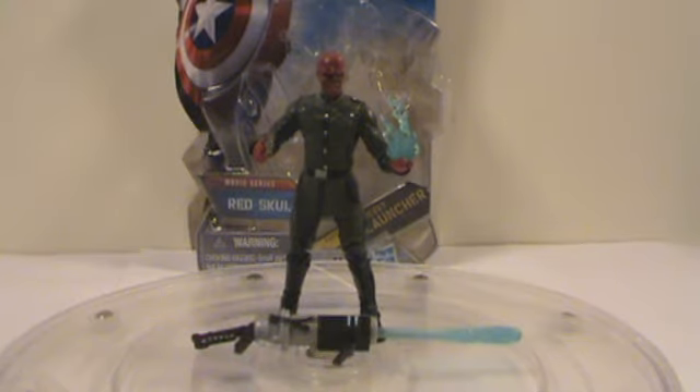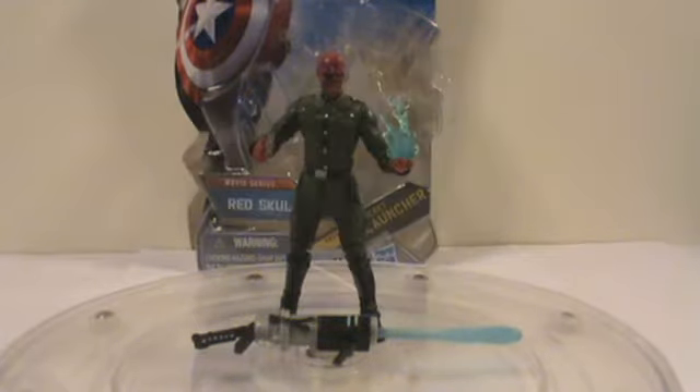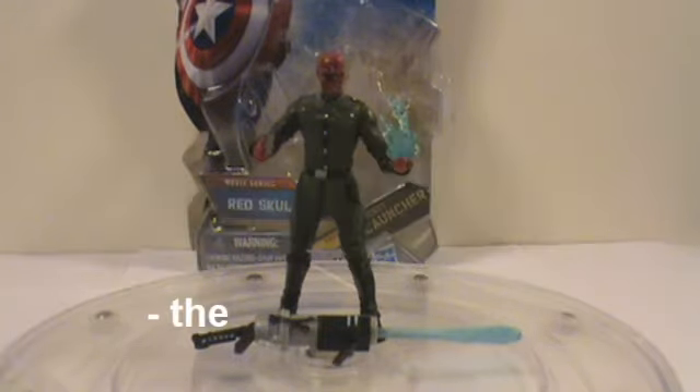Hey, hey YouTube! Shane again, back with another Captain America: The First Avenger movie series review — this time of the Red Skull. Well, minus the 'The', because it's just Red Skull.